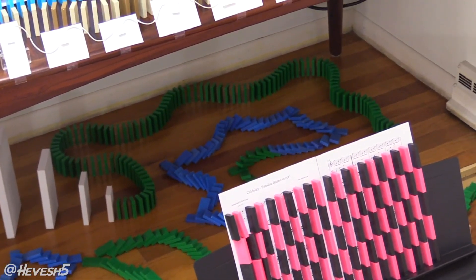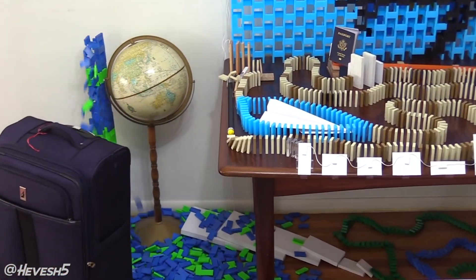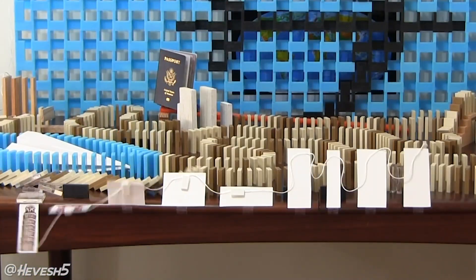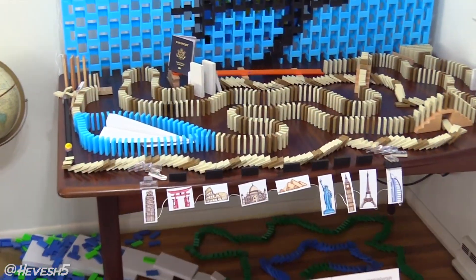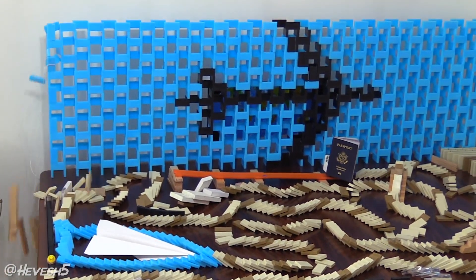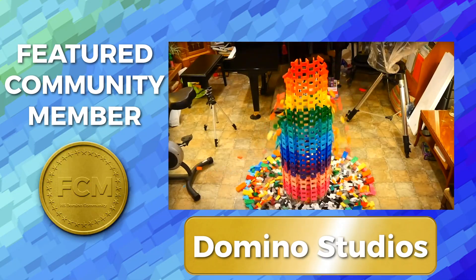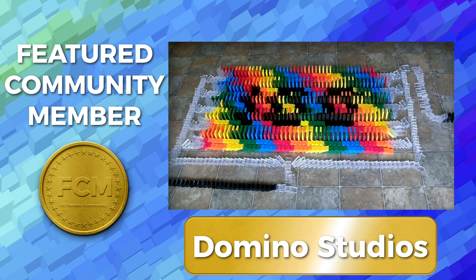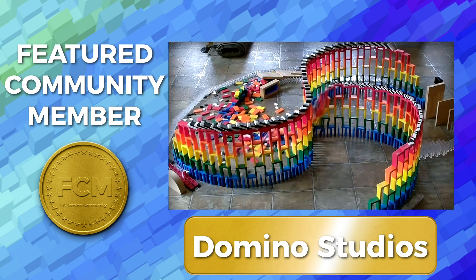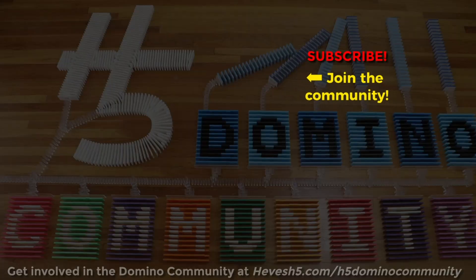But that's part of the fun, right? It's going to be a surprise for you and for me of course too. And hopefully at the end, you like it. I will be documenting my process through timelapse and voiceover videos like this in the next couple of weeks, and then posting the fall down on Heavish 5 in a couple of weeks. I'm very excited to see how it comes out. And if you have any trick suggestions, just leave those in the comments down below — I'll definitely take a look. I want to give a shout out to our featured community member, Domino Studios, who has been making some fantastic domino videos recently. I definitely recommend checking out their channel. And as always, I'm Lily Heavish and keep on building. I'll see you next time.